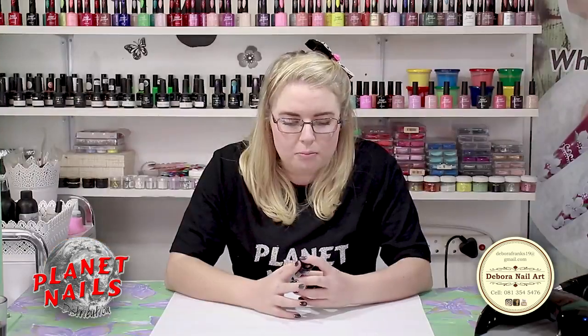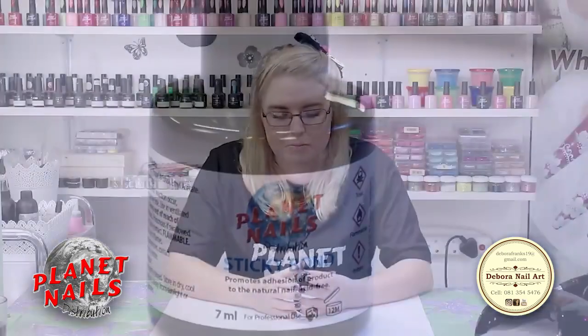I hope you will buy this at Planet Nails. If you are interested in buying this, just go to Planet Nails.